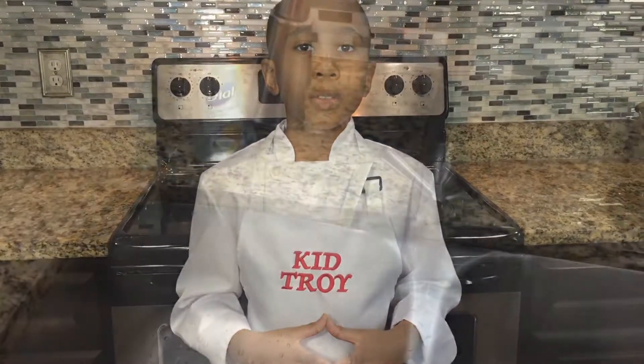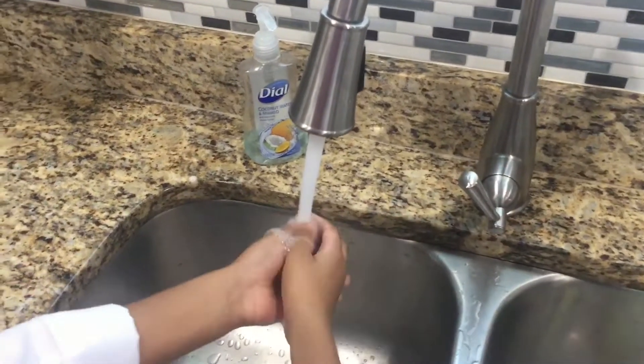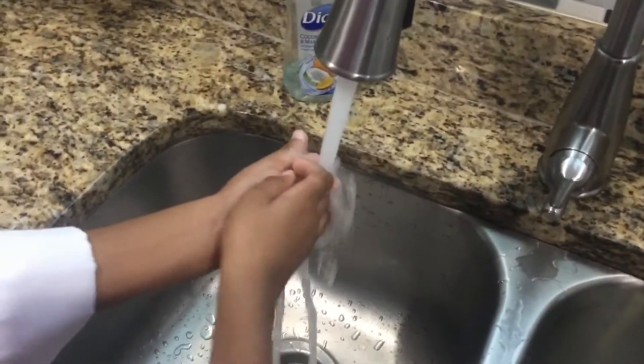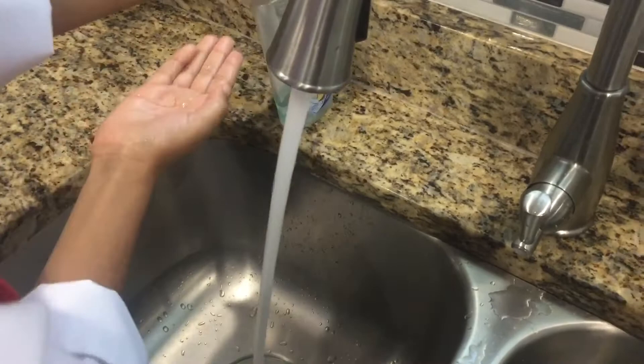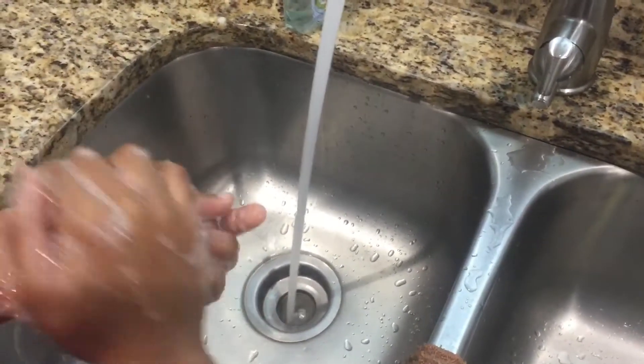Hey, I'm Kid Choi and here's some safety tips. First we'll go wet our hands, and then put soap on our hands. Wash our hands for practically 20 seconds.